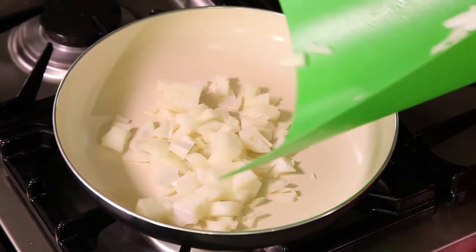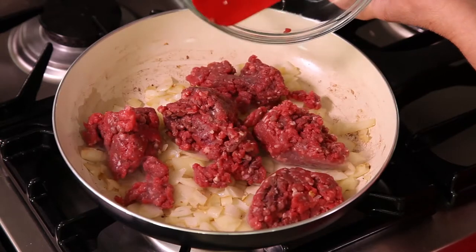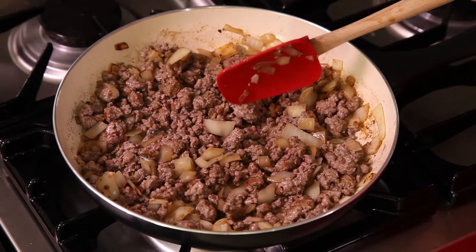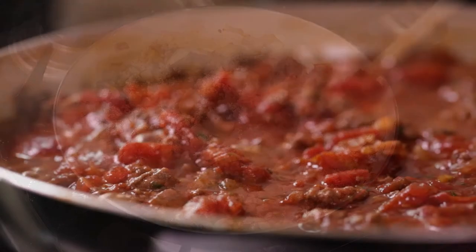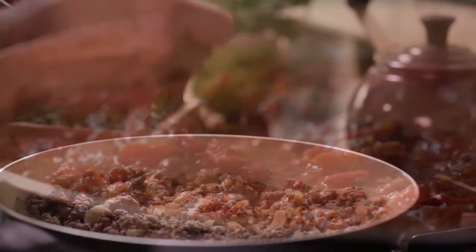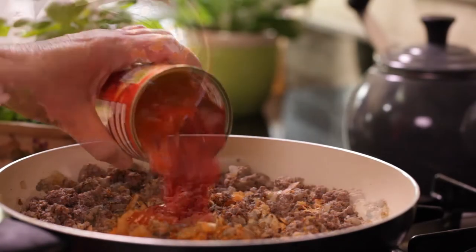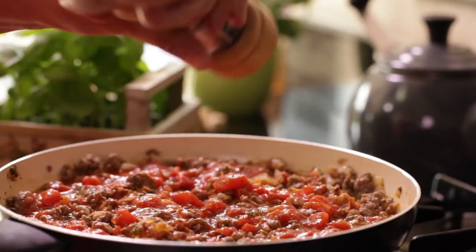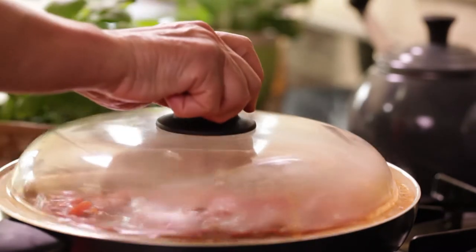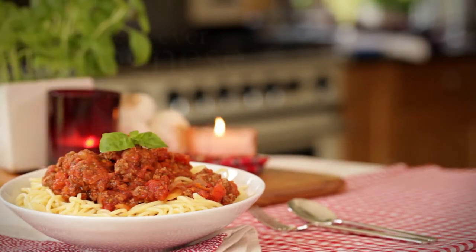Fry the onion and garlic, add the beef and cook for a few minutes till brown. This is your base for five fantastic meals. From this point we're going to make a classic spaghetti bolognese — add the herbs and carrots, tomatoes and passata, and season well. Then simply cover and simmer for around 30 minutes, serve with plenty of spaghetti.